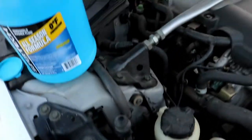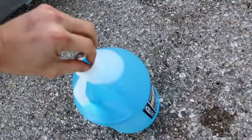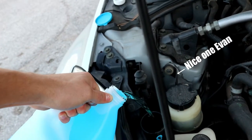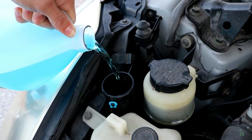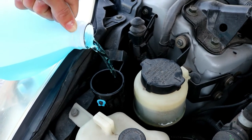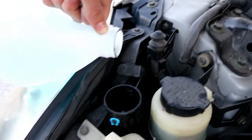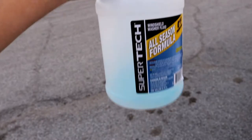I'm just going to pop this cap. Open up your fluid, pop a hole in it. Now you can use a funnel if you need to. Also, a note — that took almost all of this whole thing.